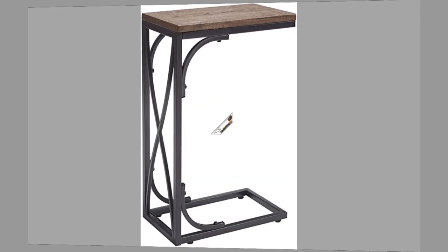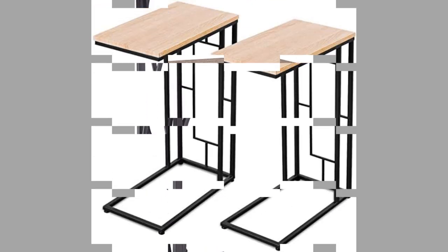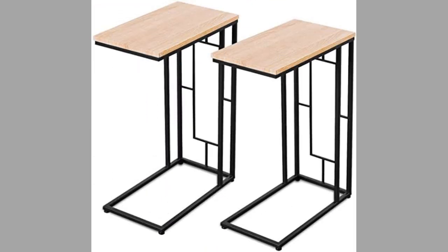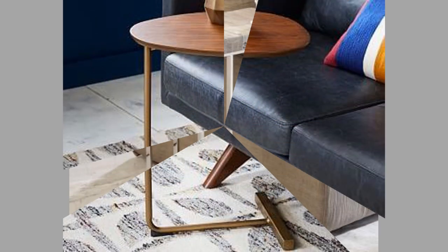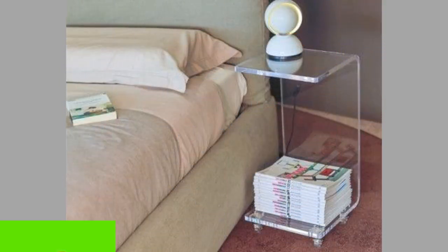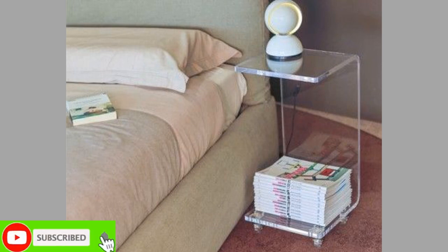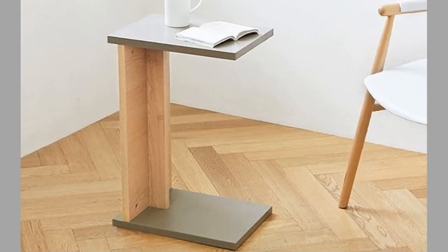The C side table is also known by several names, which include pull-out side table, sofa table, sofa snack table, rolling C end table, slide-under end table, and snack table for sofa. If we had to vote for the one piece of furniture that amplifies modern apartment living, it would be the C side table.